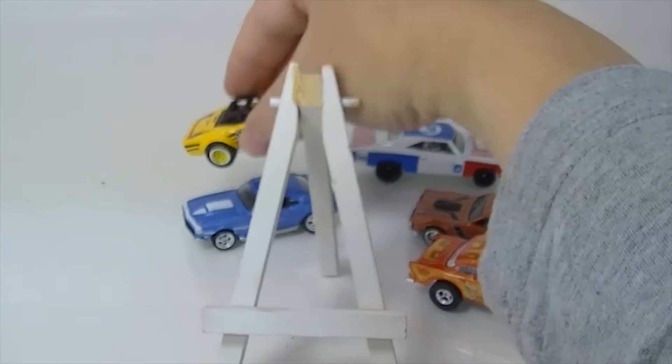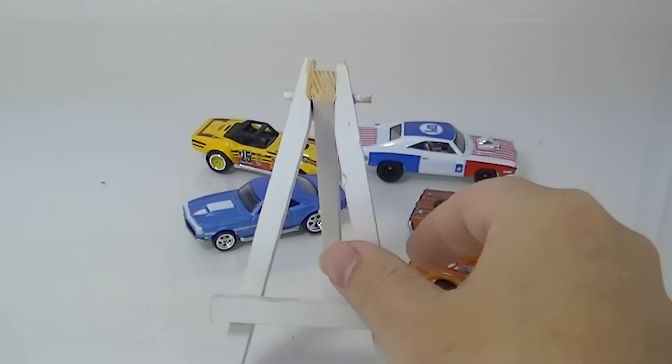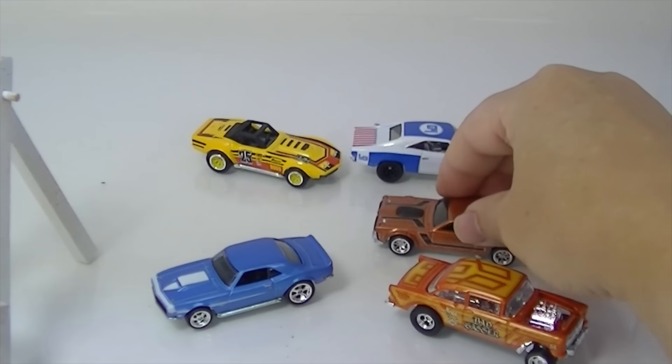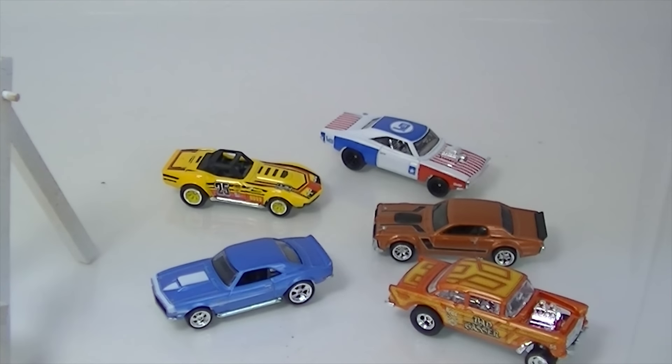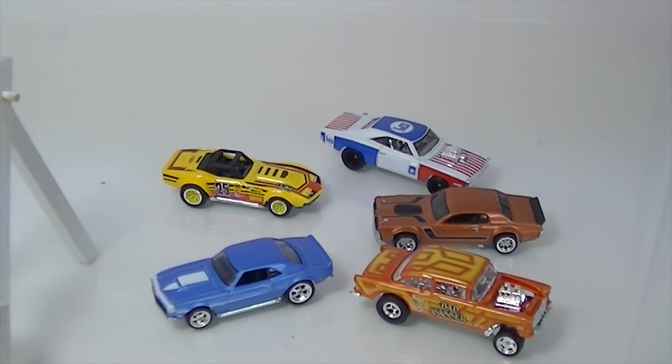So, a five-car series. I think these are only available at Walmart. Well, good luck finding the whole set — very nice looking set for you there at Walmart. So good luck finding them. Thanks for watching everybody. Have a good one.